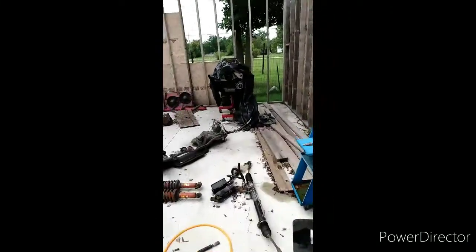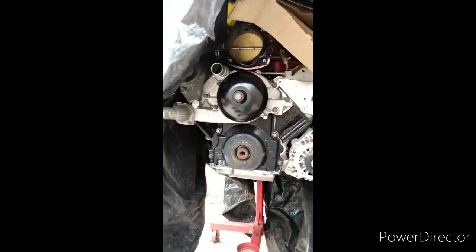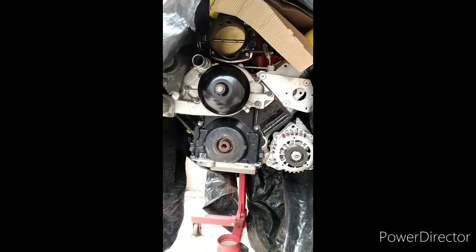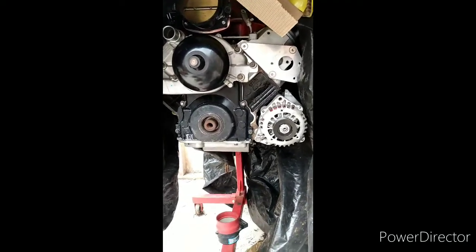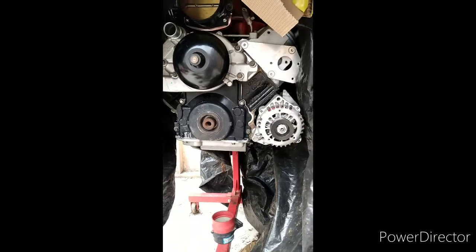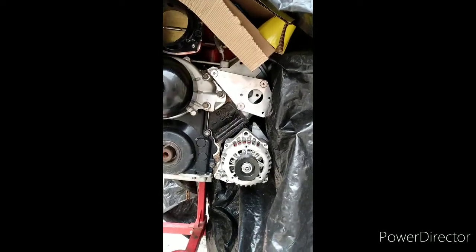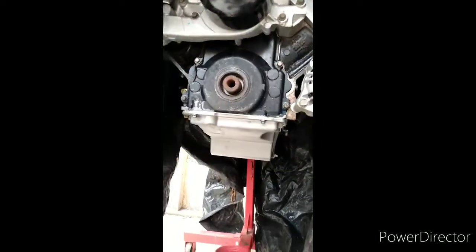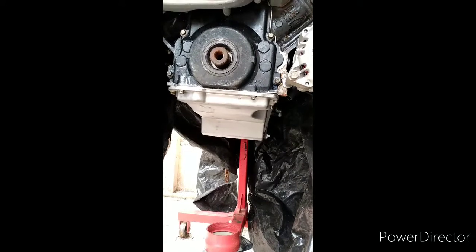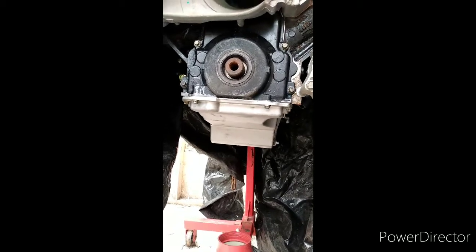For the engine itself, you're going to have to buy all F-body LS1 accessories to go onto the truck engine. You cannot reuse any truck engine parts — they're too big and in different locations, so you'll have clearance issues. You're going to need to buy a water pump, alternator, power steering pump, relocator brackets for the power steering pump and alternator, an oil pan from an F-body LS1, and an oil pickup tube.